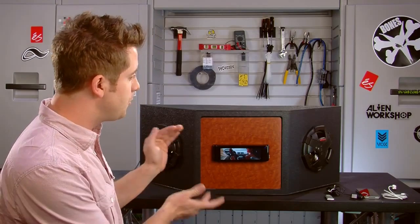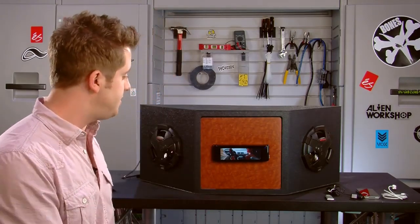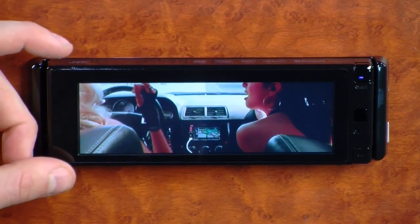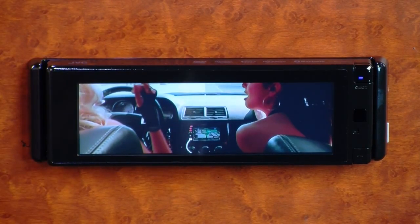Now, this deck is a single-DIN video screen, and there are a lot of cars out there that don't necessarily have the room for a double-DIN solution. So JVC has made this to satisfy those vehicles by giving you a single-DIN solution where you can still watch videos on in the dashboard.